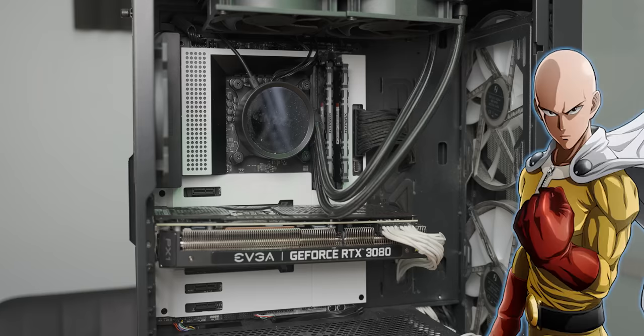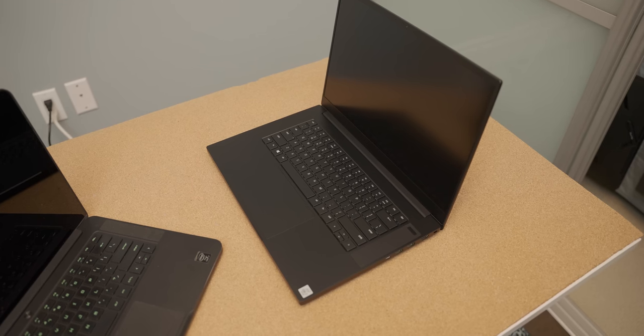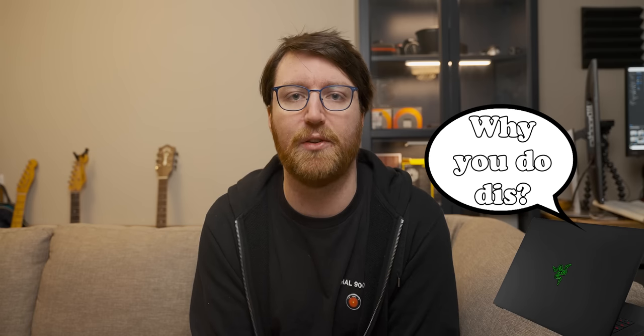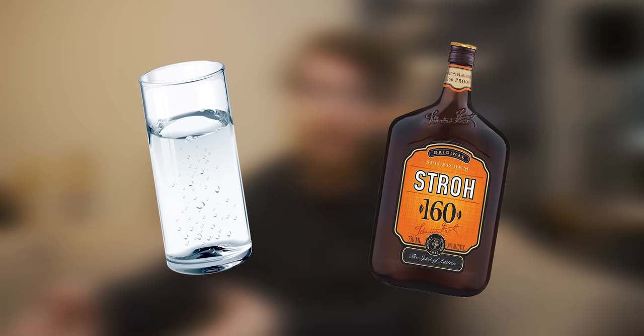It's time for another blind test video where Anna and I are going to see if we can tell the difference between what is essentially the gaming PC equivalent of Saitama and just a solid gaming laptop. Now I know on the surface this may seem a little bit pointless — obviously you can tell the difference between a 3080 and a laptop-based 2060. It's like doing a blind test comparison between a glass of water and a pint of straw rum. But it's actually more nuanced than that.